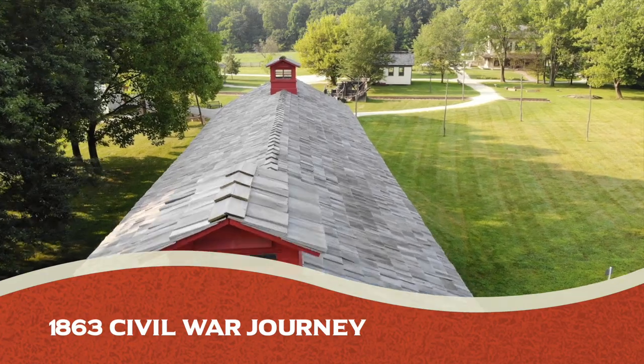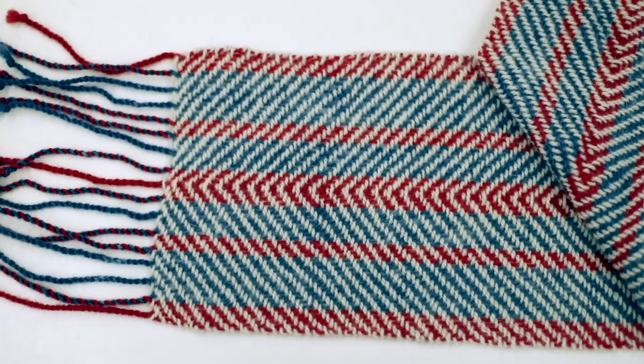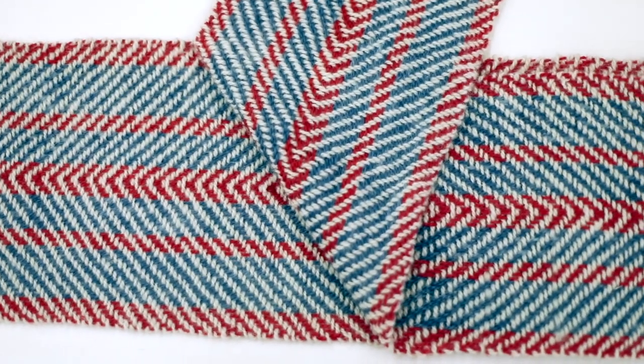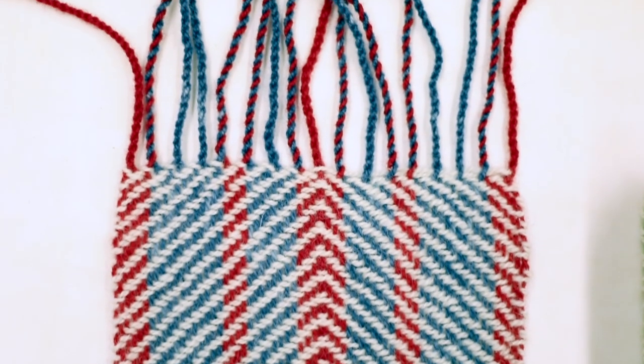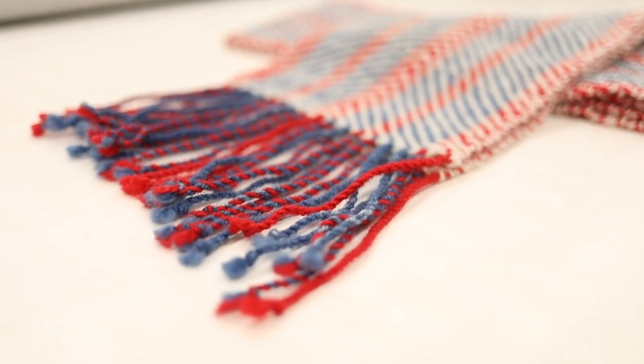The seven different areas that we are representing — the first one is the Civil War Journey. We've chosen red, white, and blue because of the patriotism, but also we've woven it with a broken twill to represent the chevrons on a uniform. The fringe on the end is rather short and twisted in order to be much like an epaulette that you would find on the shoulder of a general.